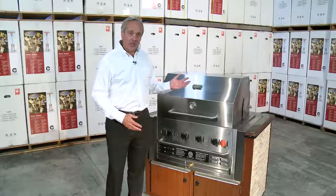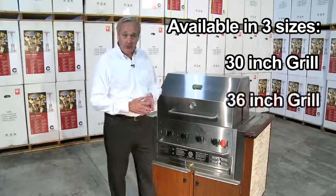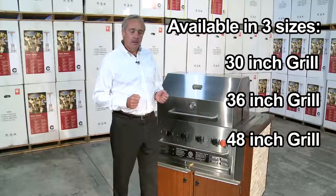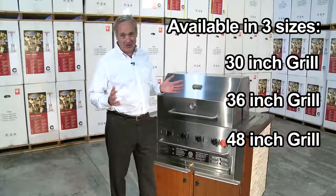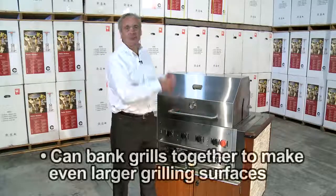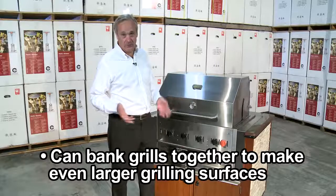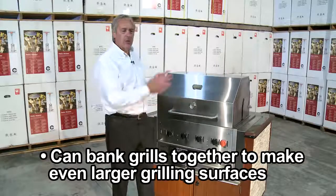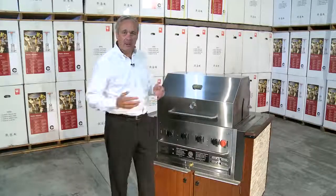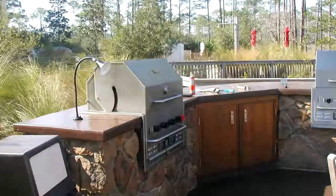We have three sizes. We're looking at a 30-inch here. We have a 36-inch and a 48-inch. We have some unique installations where customers have actually banked two 30-inches or two 36-inches, so they'll have actually 60 or 72 inches of grill surface.